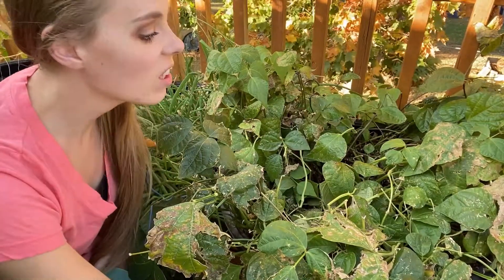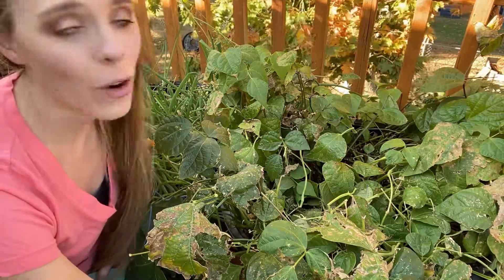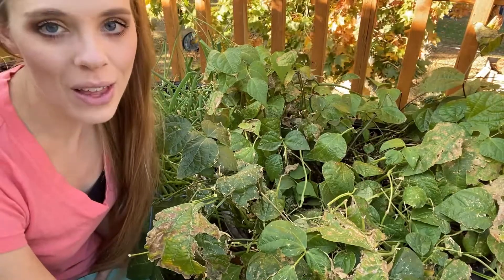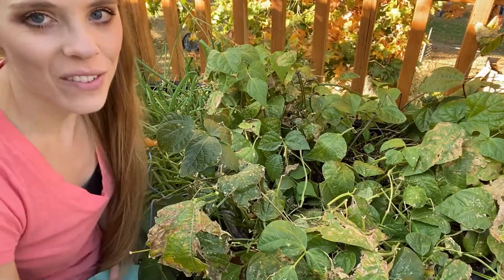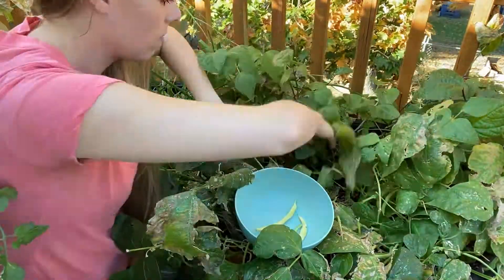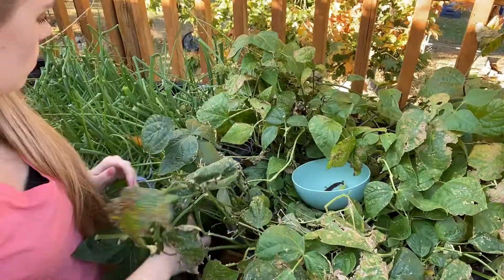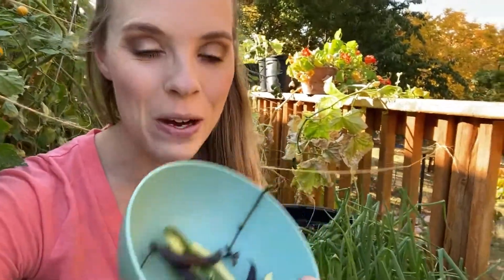Here are my beans. I'm really not expecting that many — it is October 10th today. These have performed great for me all season. I've gotten lots of great meals out of them so far, but it is winding down. I thought I could find a few, and I was right — that's all I found, but better than nothing.